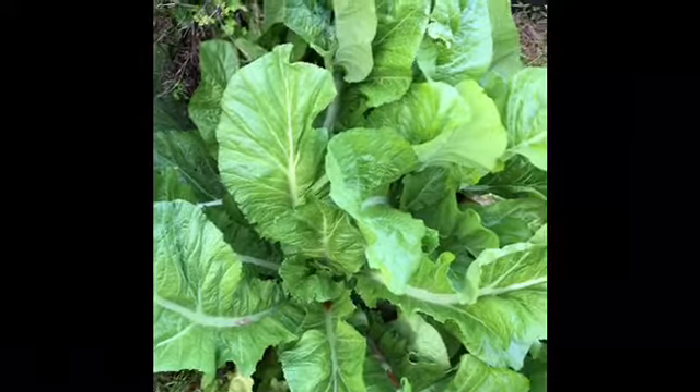I'm going to be harvesting some of our rogue mustard greens today and we will cook them and see how they taste. I've actually never eaten mustard greens before, so this should be interesting.